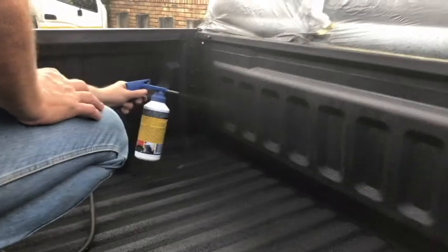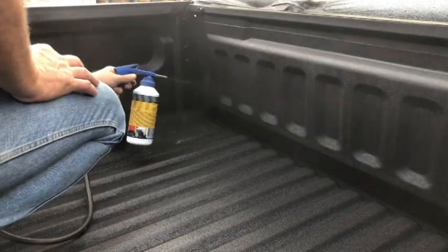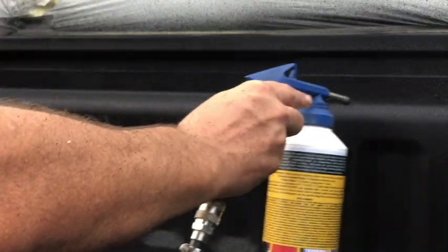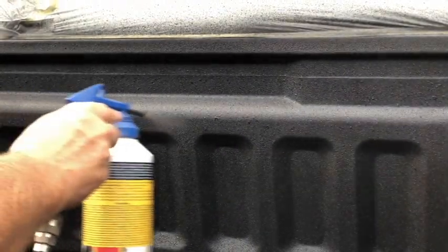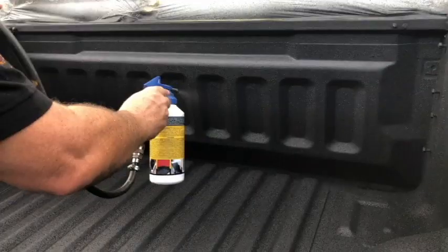Wait approximately an hour after the coat is dry before you apply the next coat. We recommend you use a minimum of two coats. Two coats on this bucky will take approximately three litres of the spray on Rubber Guard.